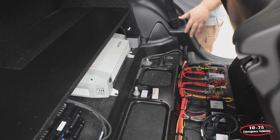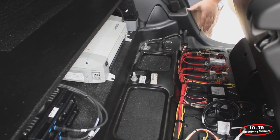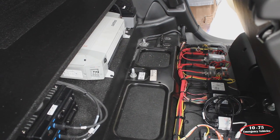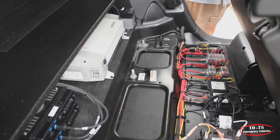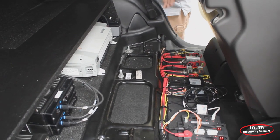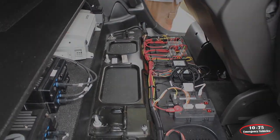Underneath the rear seat, we've given them a distribution center for the main power. This breaks off and goes into the radio faceplate and into the front console. We've given them an inverter for 110-volt power and installed all their chassis — one chassis over there and another set of radio chassis underneath the back for easy service.